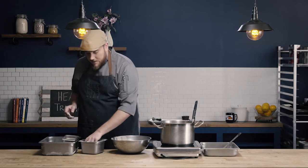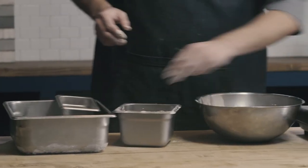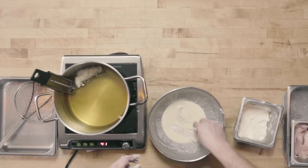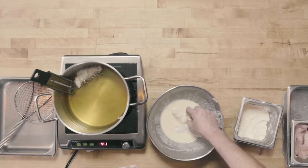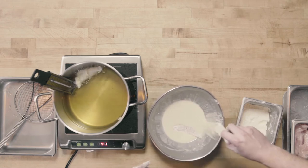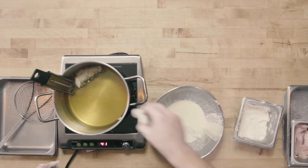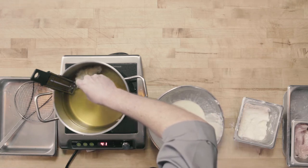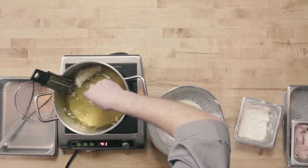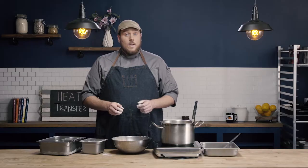I'm going to go ahead and continue to batter these, shaking them after I dredge them, running them through my batter, wiping off any excess, and pulling them through my oil before dropping them in. We're going to keep an eye on the temperature and try to hold a steady 350 degrees while these chicken tenders fry.